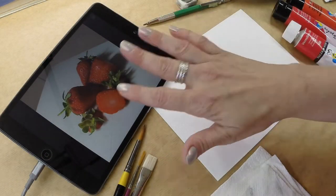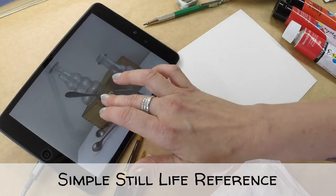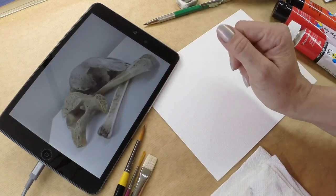The photo reference I'm using is one I took of some strawberries, but you can use any reference you want. I suggest it's of a simple grouping of objects like a mini still life.